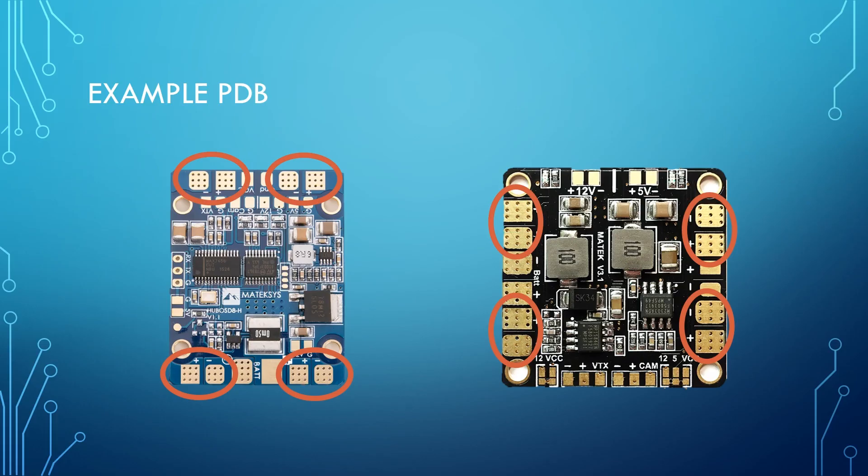Here are two example PDBs and I've called out the ESC output pads on each of them. We've got positive and negative — one, two, three, four at either end on both boards. They're marked positive and negative, and they're great big thick pads. You'll notice there's a smaller positive and negative pad in the middle that is not for ESCs — do not solder an ESC to that. It won't be able to handle the current, it'll get hot, the pad will lift and the board will be damaged. That's for some other accessory device that wants battery voltage, like perhaps your video transmitter.